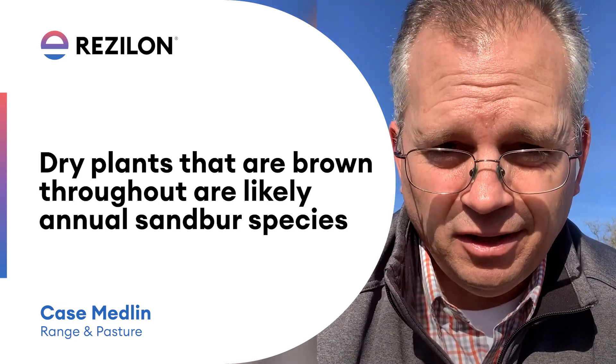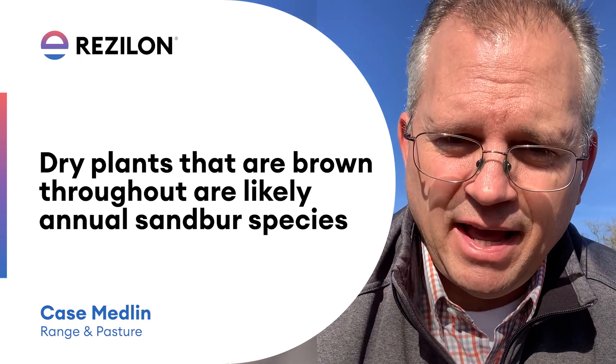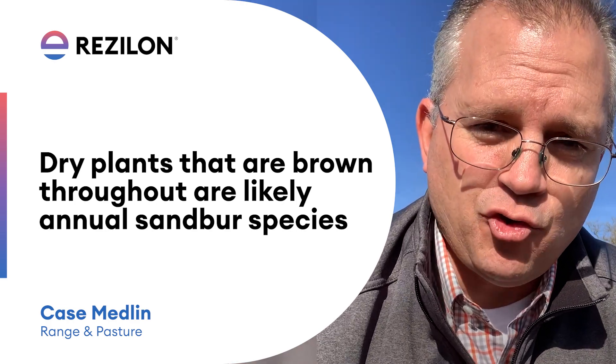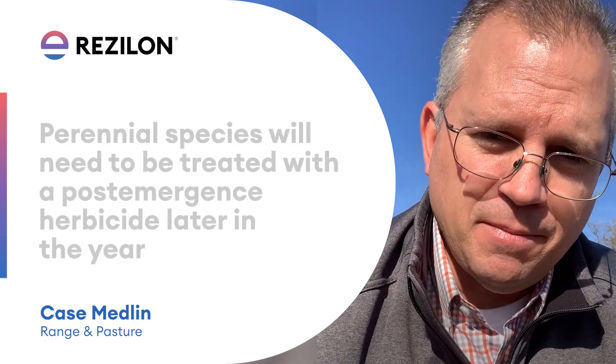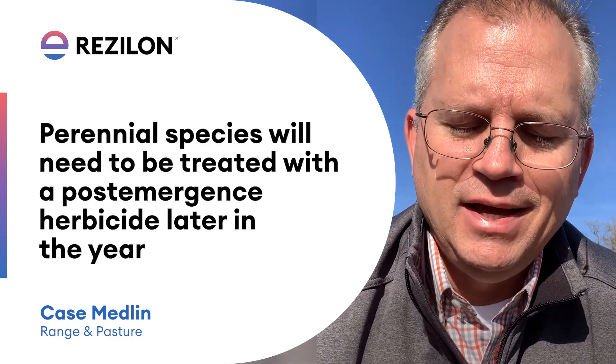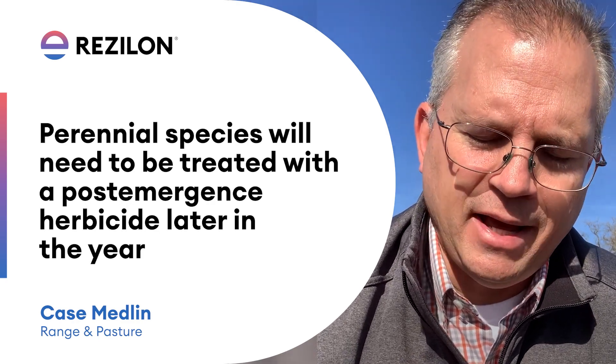It makes life a little bit easier, at least for you, if it is an annual species. With these perennial plants, we're going to have to treat those with a post-emergence herbicide. Now is not the time — there's not enough green plant material to take up that herbicide and actually help control these plants.